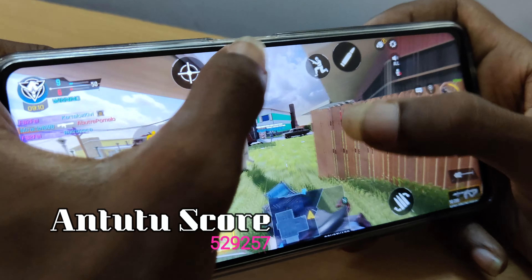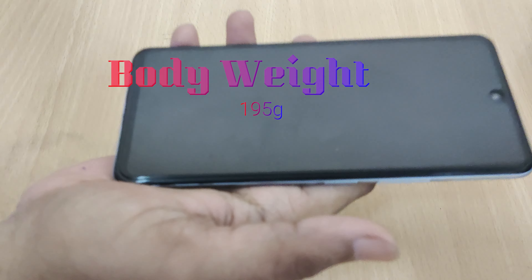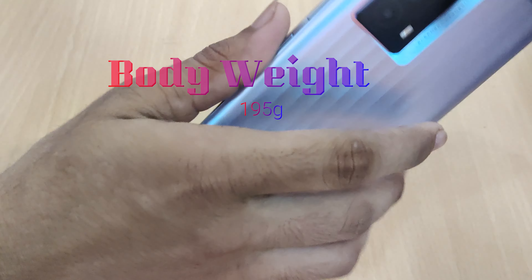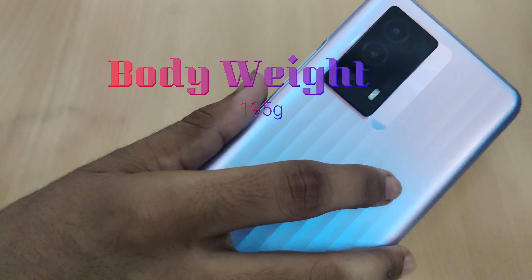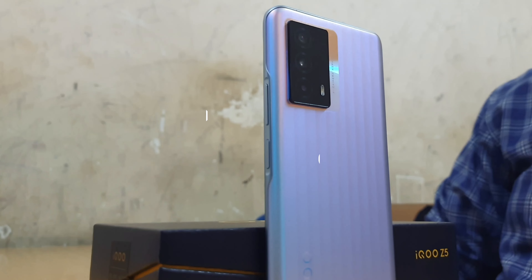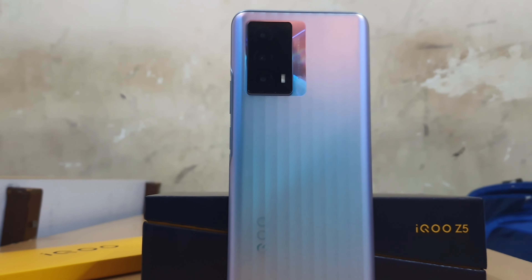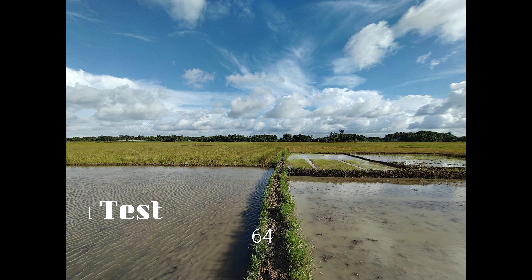Gaming handling is very smooth. The weight is 195 grams and overall handling is very smooth. Gaming and smoothness are excellent. The main camera is a 64MP GW3 sensor.